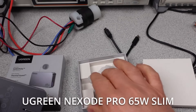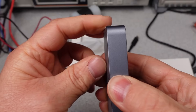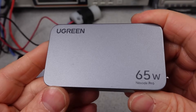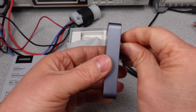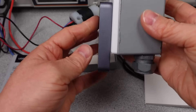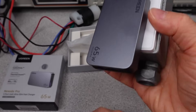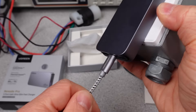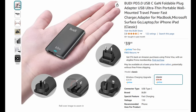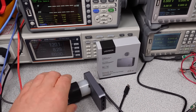On paper, this Ugreen Nexode Slim adapter looks good — like really good. It's very compact, very lightweight, and it does something extremely welcome for USB chargers: the USB output sockets are at a right angle to the AC outlets. This makes it much more convenient — the device stays in the wall when you plug and unplug cables. It's a simple change, but it makes a noticeable difference in user experience, and it does not block the adjacent plug either.